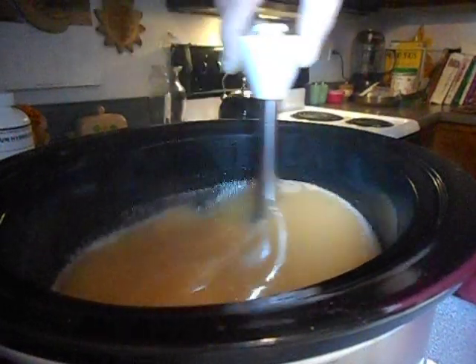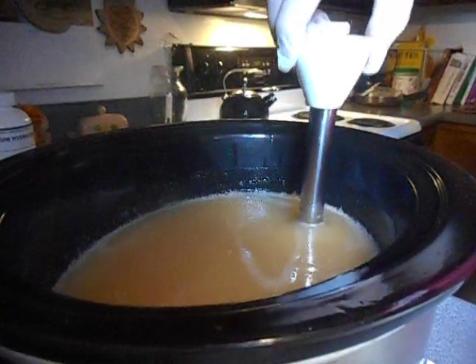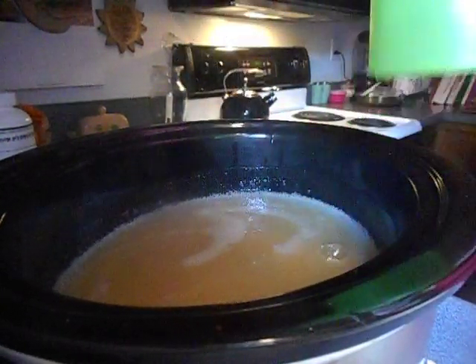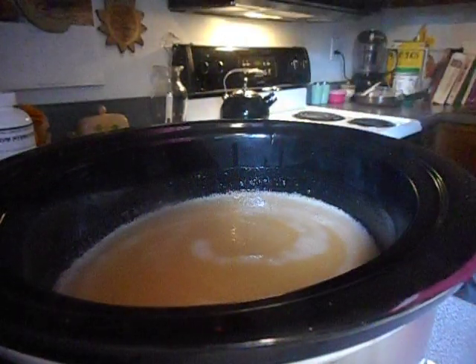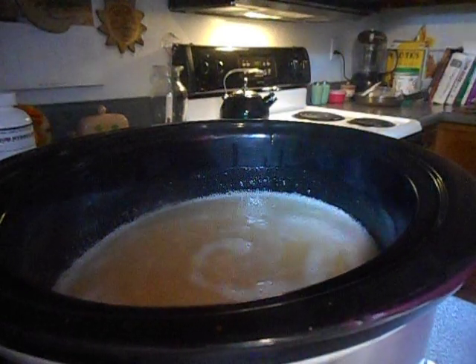See how clear it is now? I'm going to put the lid on this. I'll leave it on high and let it cook for about six hours, and I'll bring you back then. Thanks for watching.